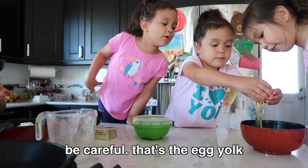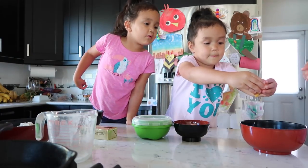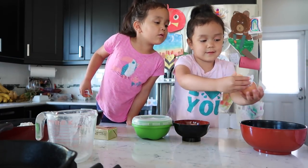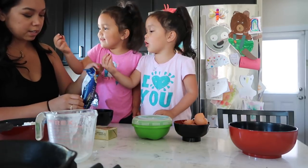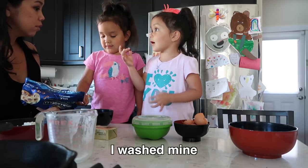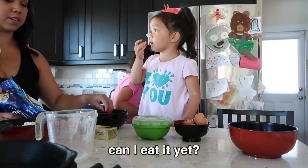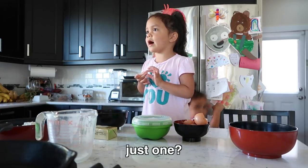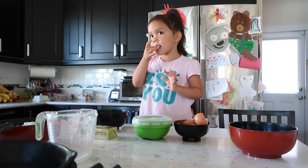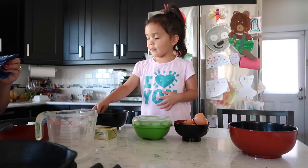Be careful — that's the egg yolk. Don't put the egg yolk... yeah, you can put the egg yolk inside. That was close, that was good. Wait, did everybody wash their hands? Yeah. No, I didn't. You need to wash your hands. How many? Get one. I'm waiting. I ate one. Three fourths cup of brown sugar.